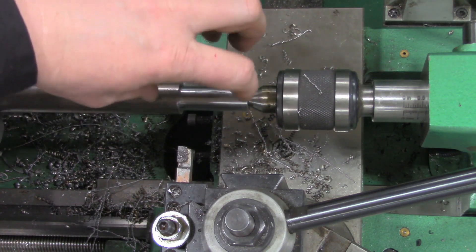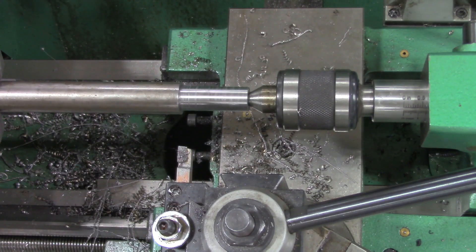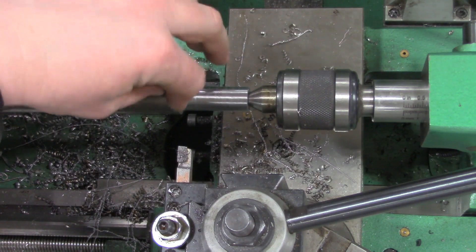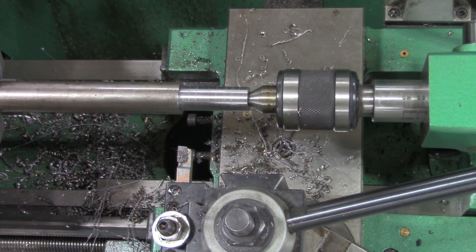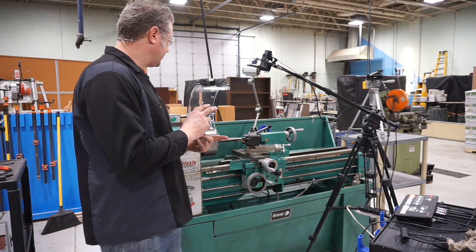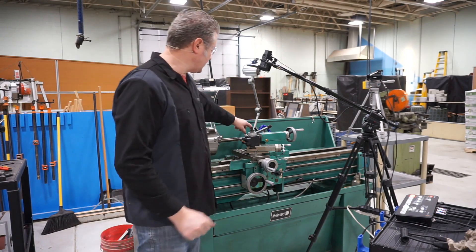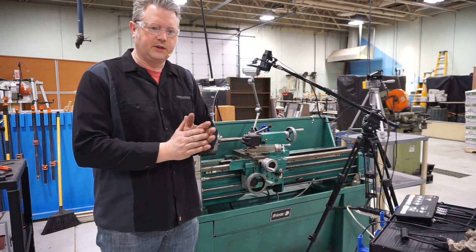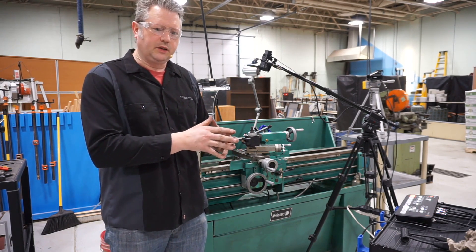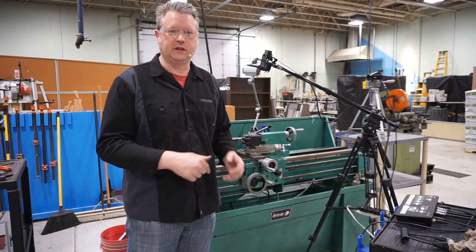Those are some of the steps needed to turn a shaft down from one size to another. In this case it might be to hold a sprocket or go into a bearing. Getting things to a precise diameter is relatively important — it depends on the application. If it's just a spacer, it's less critical; but if something slides onto it, like a sprocket or a sheave, it's much more important. To summarize the steps: first, clean up the face of the part; then get in there with a center drill to fixture it in the tailstock; then turn it down to the precise size taking a number of rough cuts followed by a finishing cut, always measuring and making sure you don't go undersize — because it's hard to add material back, but easy to take it off.